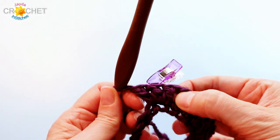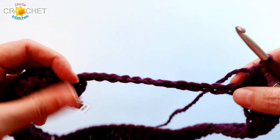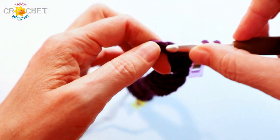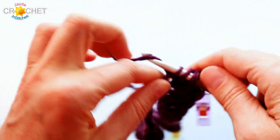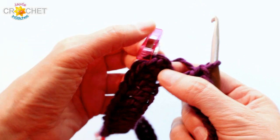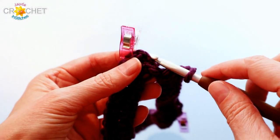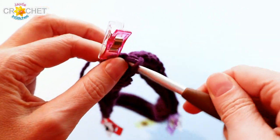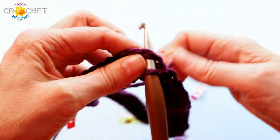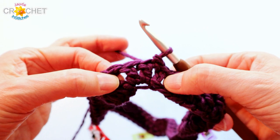Once you've worked your last double crochet, that brings you up to the chain three that began the whole row. You're going to join with a slip stitch to the top of the chain three — that closes the row. Then take out the clip from the middle stitch of that first point and slip stitch into it, so you always begin the new row in the very center of that arrow point. I'll pull it apart so you can see all three double crochets worked into that point.